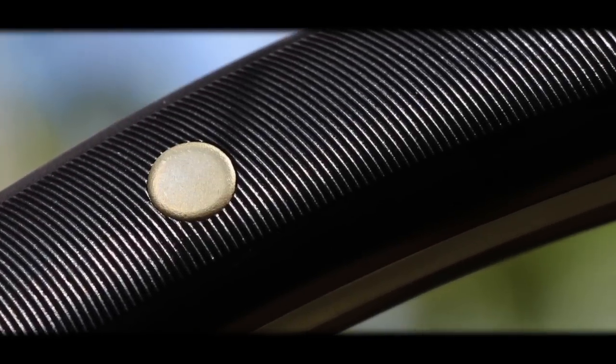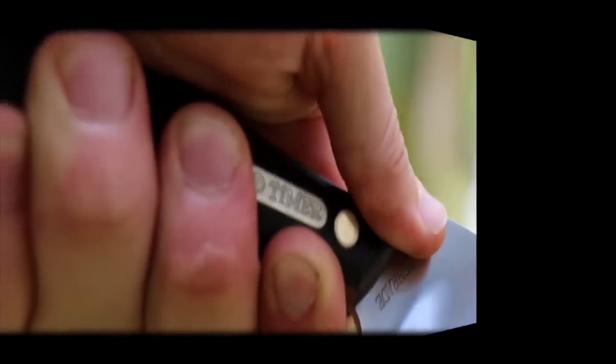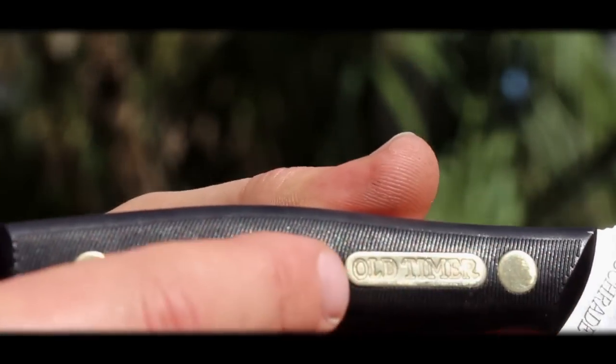Finely etched saw marks in the brown, gently contoured, rugged OT handle slabs offer additional firm grip that feels comfortable in your hand. The handle slabs are attached to the exposed tang by three prominent nickel plated compression rivets.